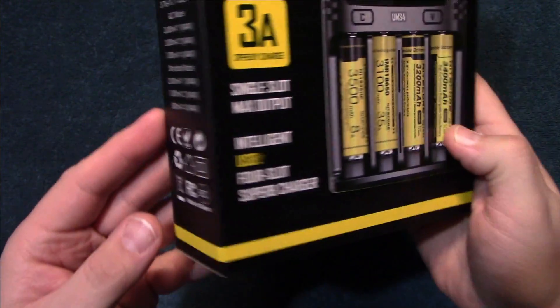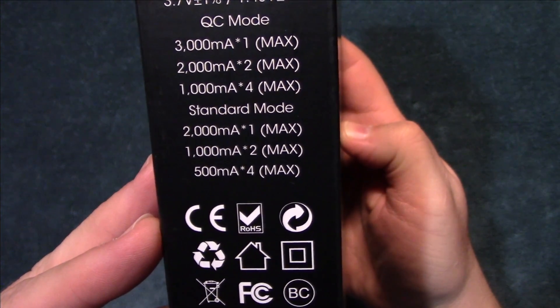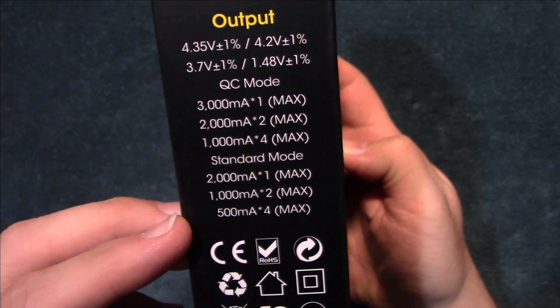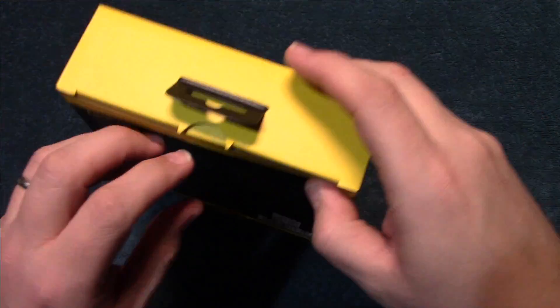A lot of batteries — it supports 1 to 4 cells, and there's an output maximum. Let's go ahead and open this up and see what's inside.